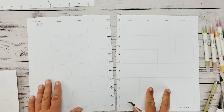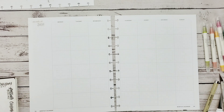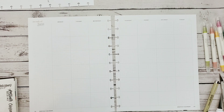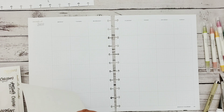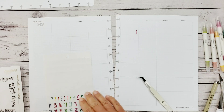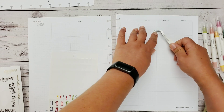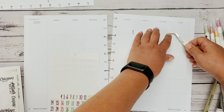I said in a previous video that I was going to use the flamingo and summer stickers, so that made it easy because I pretty much have an idea of what we're going to be doing. I even know the color palette — the summer color palette — so all we've got to do is get this layout dated.